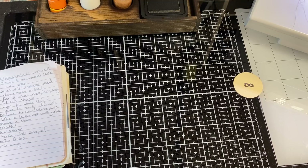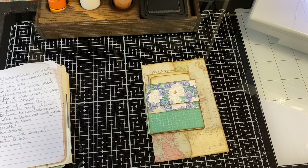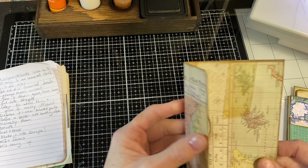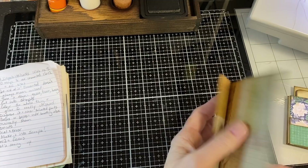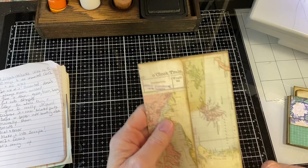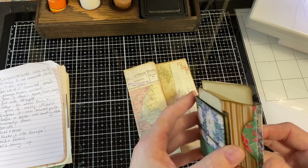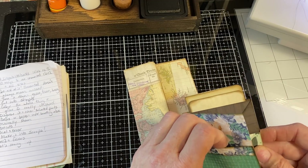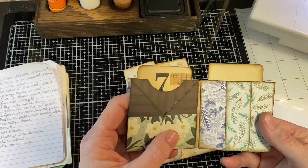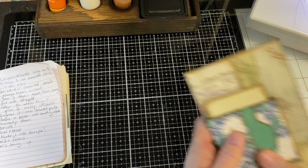Number nine is trial and error. When we're working on building something new, a lot of times we don't get the measurements or dimensions right the first time. Use paper you don't love to figure out where to make your score marks and dimensions. This particular little book — I was in the mood to play with six by six paper I didn't really love — I used it to figure out what worked and what didn't. Now I've got it as my template and I can go back and make it with paper I really love.